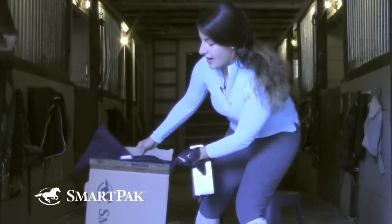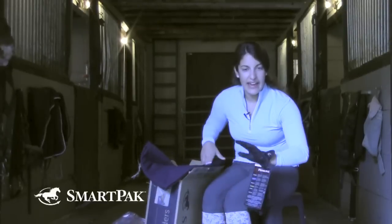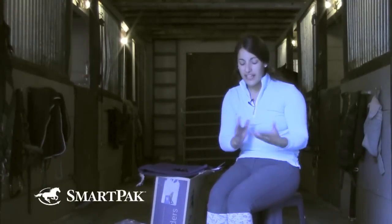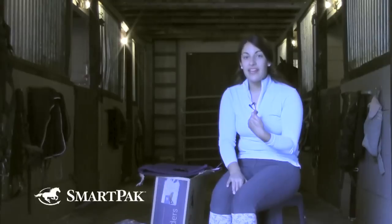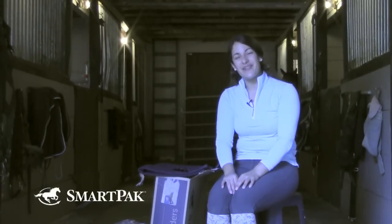And it doesn't matter what kind of rider you are — dressage, hunter jumper, anything. Just wear them, they're great. So that's all I have for today. Thank you so much for watching my video, and I hope this was helpful in some way, whether you're looking to buy stuff for your new horse or if you're like me and just trying to add even more into your tack trunk. Thanks for watching, bye!